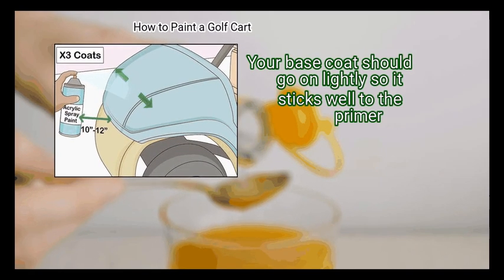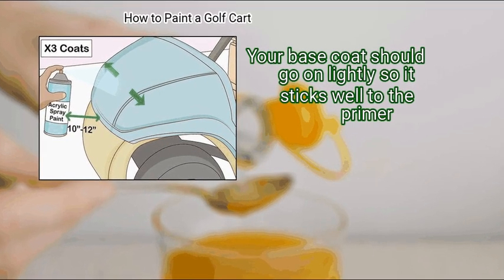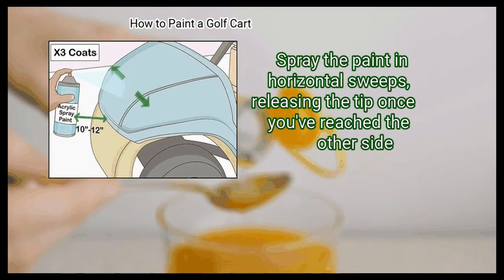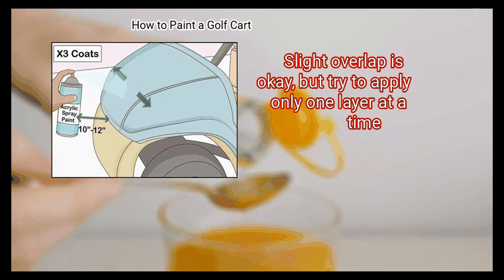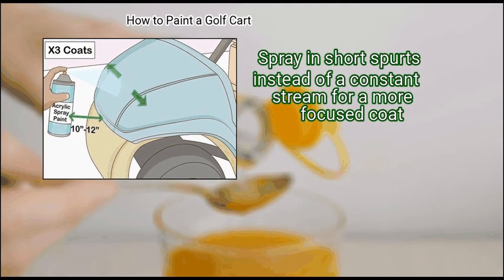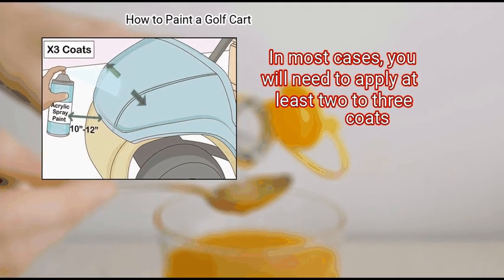Step 2: Add a base coat of paint. Your base coat should go on lightly so it sticks well to the primer. Aim your paint can perpendicular to the area you are spraying, at about 10 to 12 inches (25 to 30 centimeters) away from the surface. Spray the paint in horizontal sweeps, releasing the tip once you've reached the other side. Slight overlap is okay, but try to apply only one layer at a time. Spray in short spurts instead of a constant stream for a more focused coat. In most cases, you will need to apply at least two to three coats.